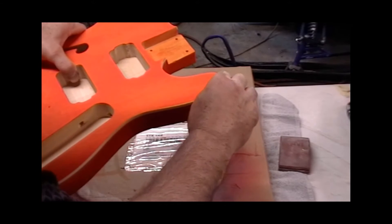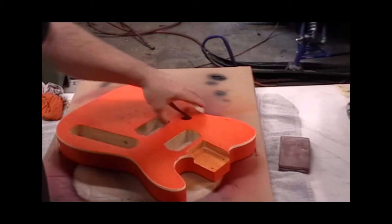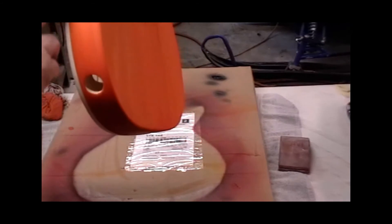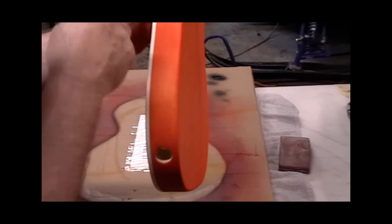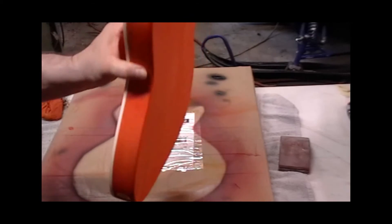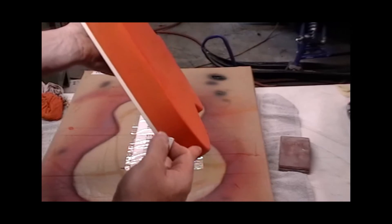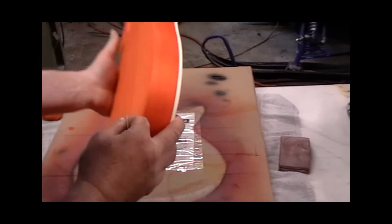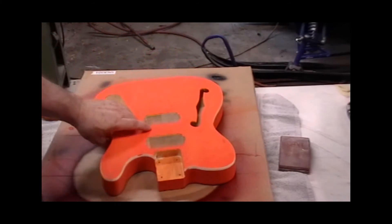Just kind of like that - you just got to take your time and go around it. See, that's why I put the tape there. Look how clean the line is here from that fine line tape. I don't have to do anything here, there's just a couple little spots right here and that's it. For the most part there's no bleed through anywhere, so that's all I got to clean up on that side of the binding.